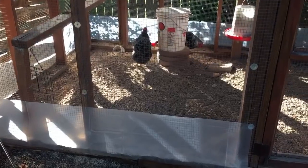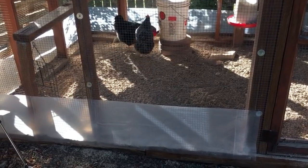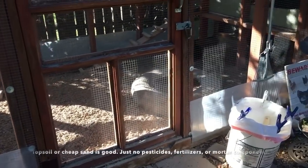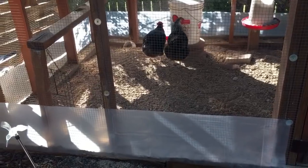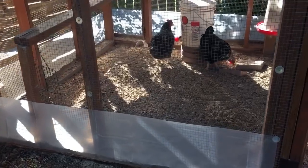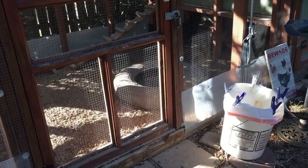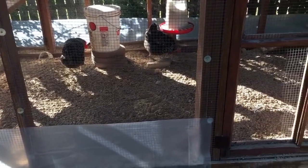Sand is also fine, but you want something that doesn't have any mortar component — something that won't bond permanently to other stuff when it gets wet. The good news is the sand that works for your chickens is the cheaper sand: contractor's sand, which they use to mix with concrete. It has a bit more grit and friction. That's an option if you want to go with sand. Just cheap stuff — not sandbox sand, which is actually more expensive anyway.